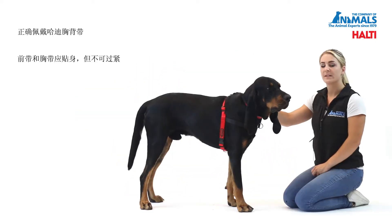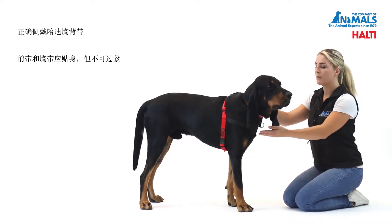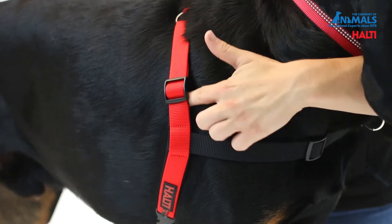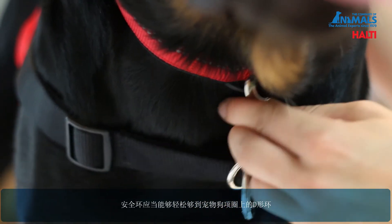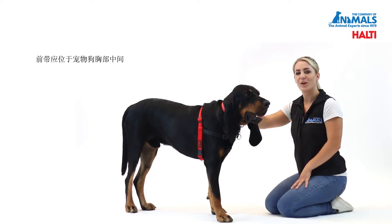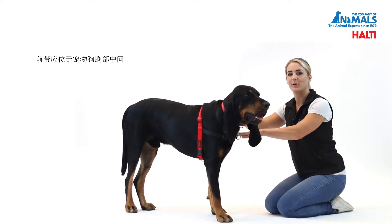To ensure you have the correct fit of the Halti harness, ensure that both the chest and the back straps are snug but not too tight. The safety link should be able to reach comfortably onto the D-ring of the dog's collar. The front strap should sit about halfway down the dog's chest.